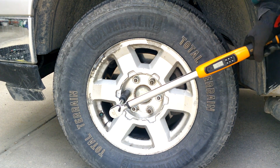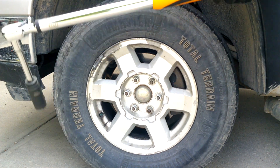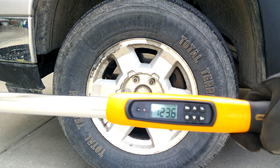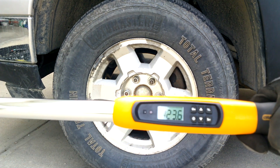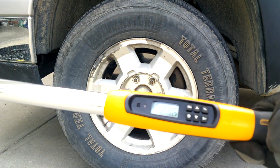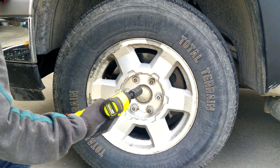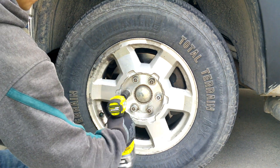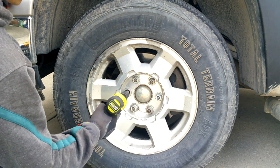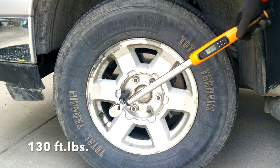I have to say, so far the results I'm feeling with this Ryobi battery are awesome — way better than the generic. To all of you who said Ryobi batteries are better than generic, I think you're right. Next test: 123.6 foot-pounds — yep, no problem. Next up, 130 foot-pounds.